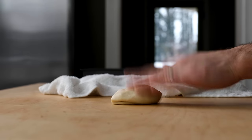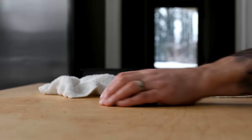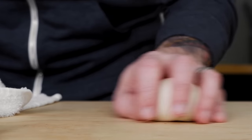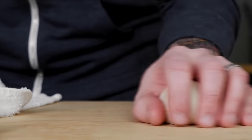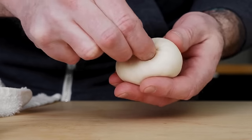Grab a piece and pat it a few times to release some of the gas — this makes it easier to form the dough. Using one hand, roll the dough in a circular motion while applying a little pressure around the perimeter. Don't press down on the dough. This technique is kind of hard to describe, but you'll understand once you give it a try.